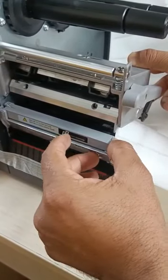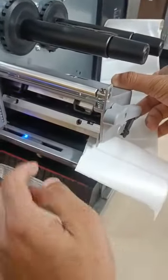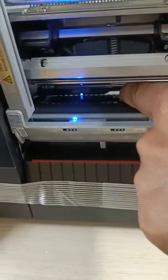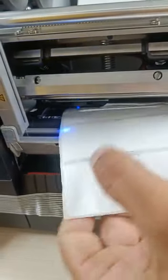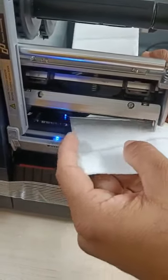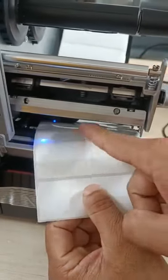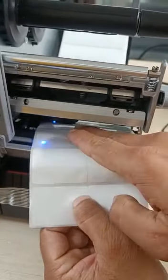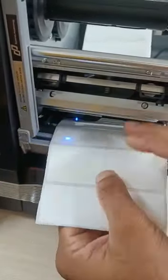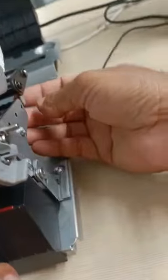You also need to open the sensor. There is a sensor called the media sensor. If you don't route the label through this sensor, you will get a 'load media' error. Make sure the label is loaded inside the sensor, where the LEDs are located on the front — that is the media sensor.